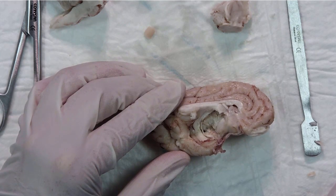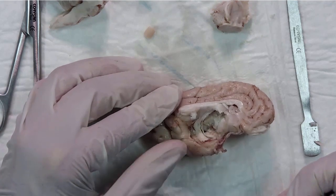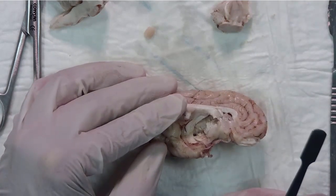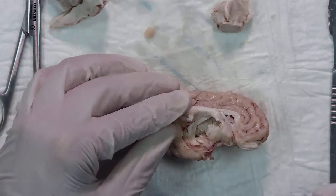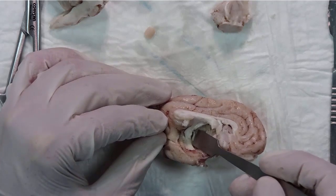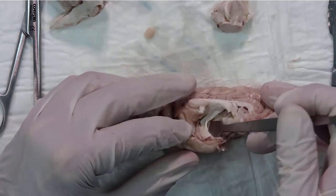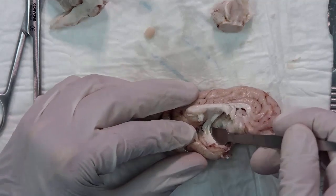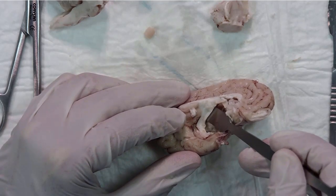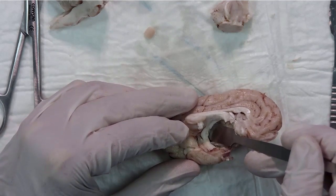In step seven, you try to separate the space between the fimbria and the ventricle. Using the spatula, we separate the fimbria from the lateral ventricle. Just follow the fimbria as far as a dorsal position in the hippocampal commissure, and then follow the fornix.